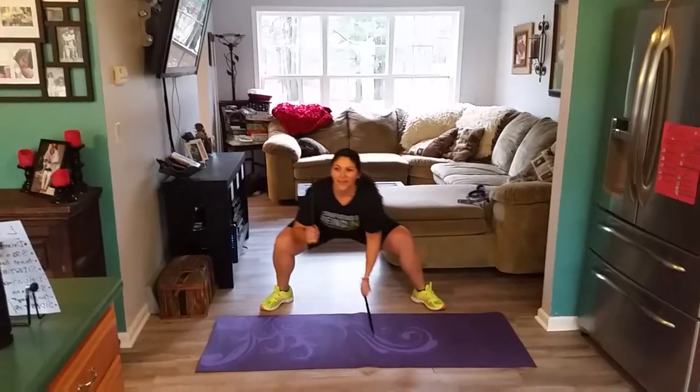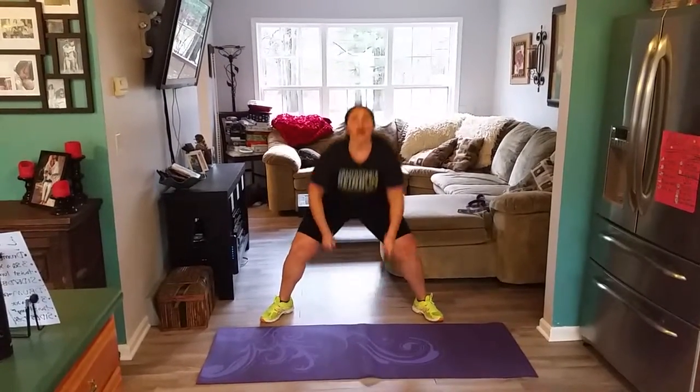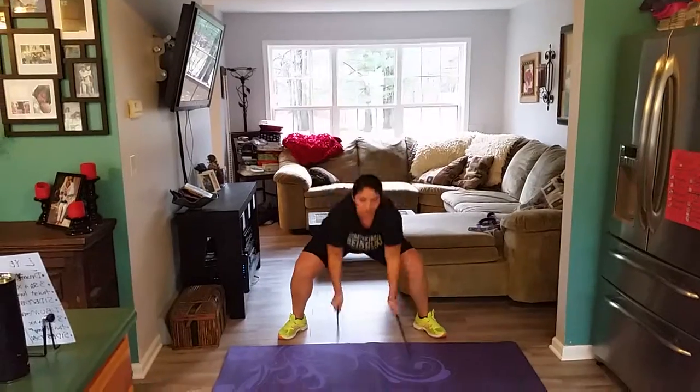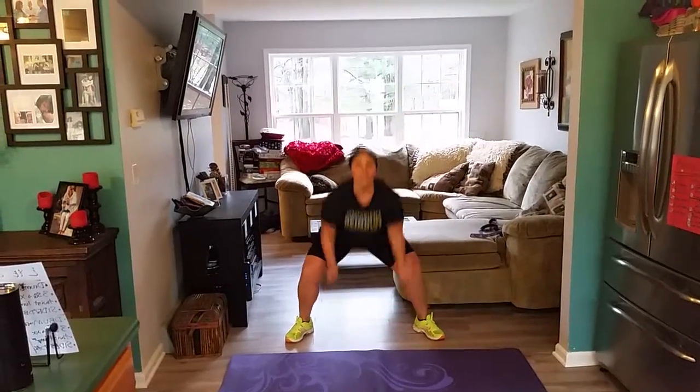Get those arms into it. Bottom low, chest high. Give me three squats, let's go. Three, two, one. Three, two, one. Three, two, one.